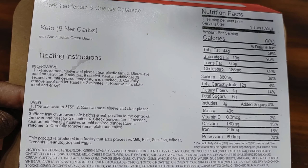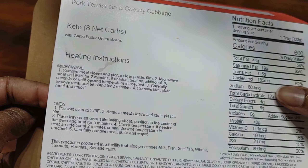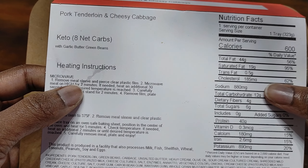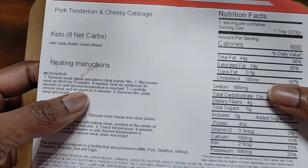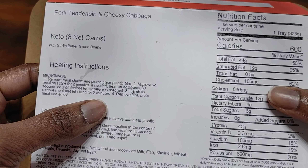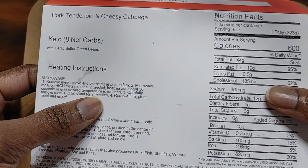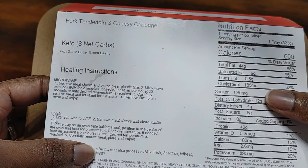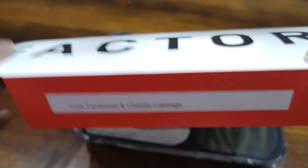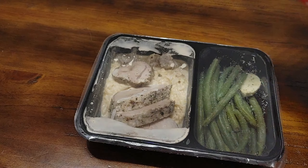On to our heating instructions — I'm going to go with the microwave version. We're going to remove our meal sleeve, pierce the clear plastic film, and microwave for two and a half minutes or until the desired temperature is reached. Let stand for two more minutes and then eat. I'm going to go ahead and get this heated up and then we'll be back to review it and let you know how it tastes. See you in a second.